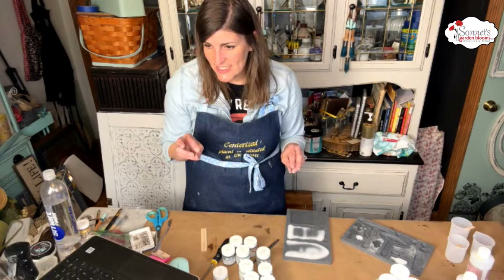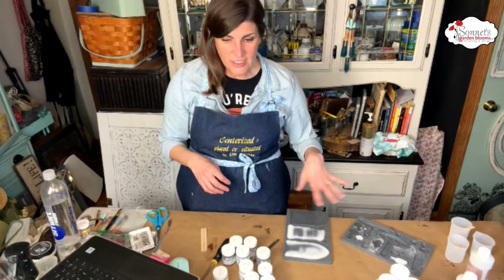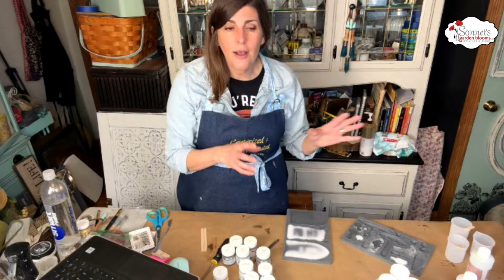Now it's going to set up — like I said, it takes roughly 10 minutes. There's going to be a little waiting game while we do that. Does anybody have any questions about the resin or about the molds? If you use clay in the molds, I always keep a little bit of cornstarch and I dust the molds with cornstarch.